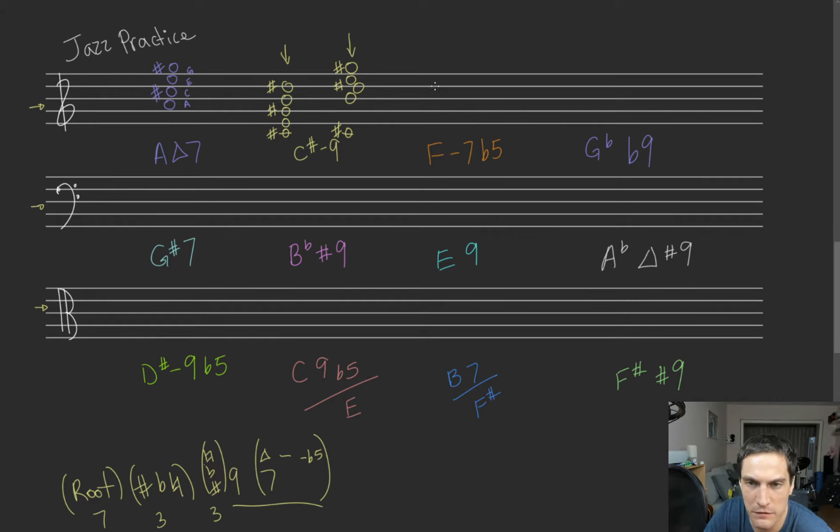Okay, so F minor 7 flat 5. We have our F, A, C, E. I like to draw the notes out sometimes first. We're going to make minor 7. So this is going to be our minor 7, and then we're going to flat our 5th. That's it: 1, 3, 5 — you flat the 5th, and there you go. F minor 7 flat 5.